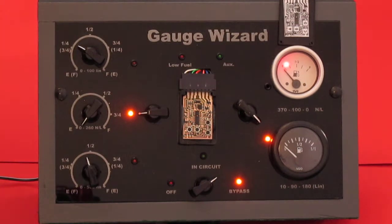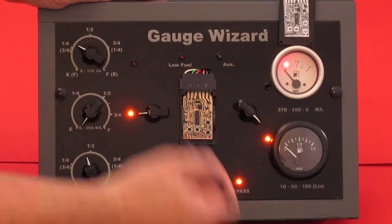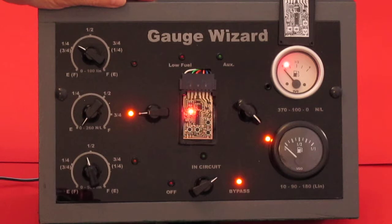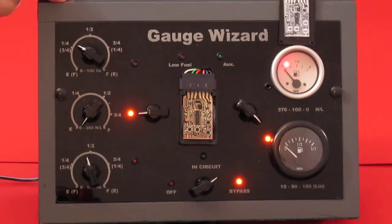Now the preset we want is number 1. To select that one, we press down button D and hold it down for one flash. Button D is this one over here. Hold it down — one flash — and it flashes one back. There's a long flash then to tell us that it's finished and we're back in the main menu.